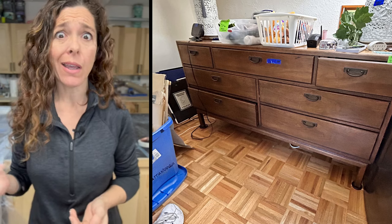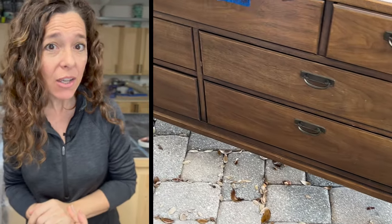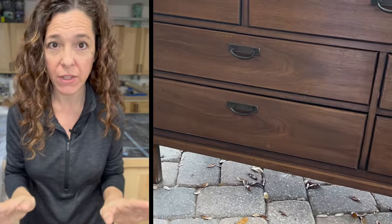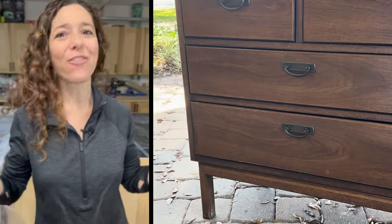The first time I saw this dresser, I walked right by it. I just didn't see potential. But the next day, I was back at that same estate sale and everything was marked down. I have no self-control when it comes to vintage furniture, especially when it's marked down. Even though I had no ideas and no plan, it's never stopped me before.